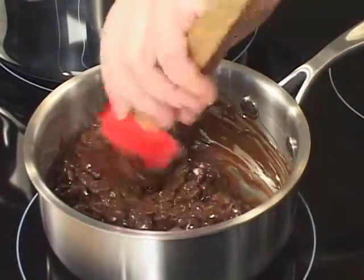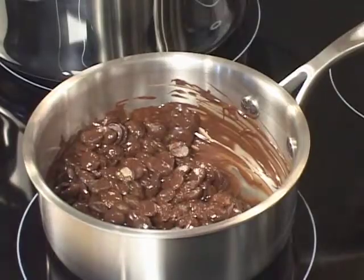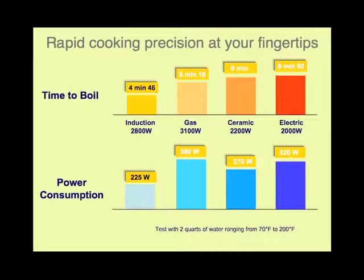One of the things that you'll enjoy most is the amount of energy you save. It's so eco-friendly — it uses 90% of the energy. If you've got gas, it's heating up the entire kitchen. With electric, you've got it so hot you have to have another burner to swap to when it gets there so you don't burn things.